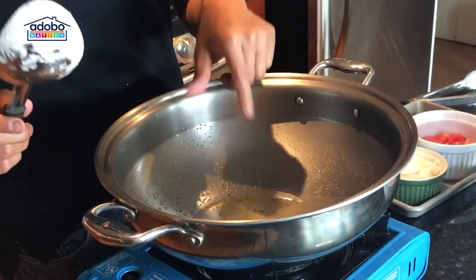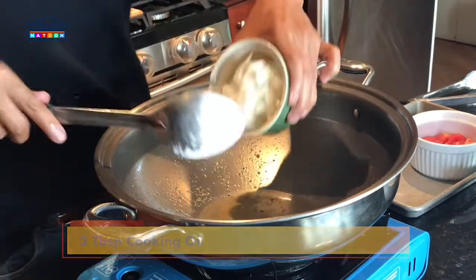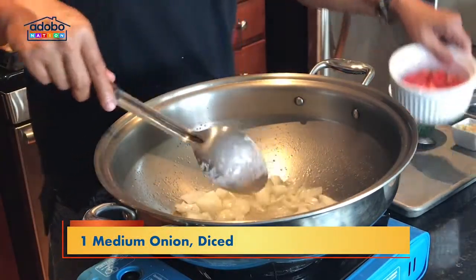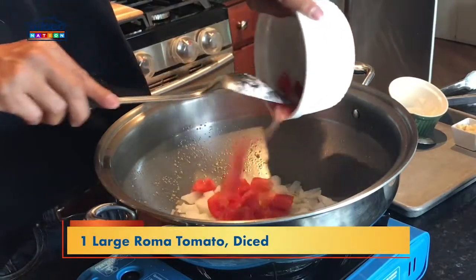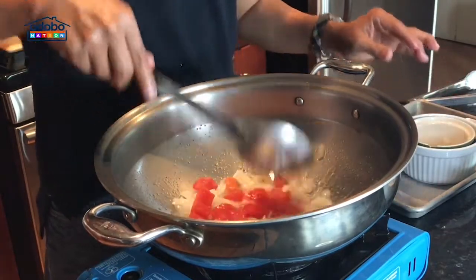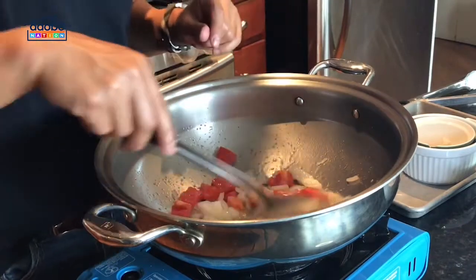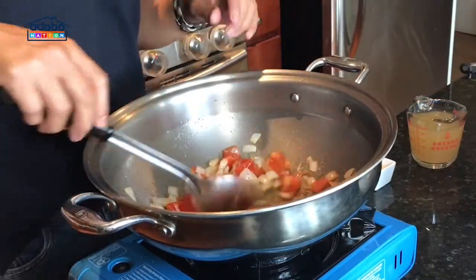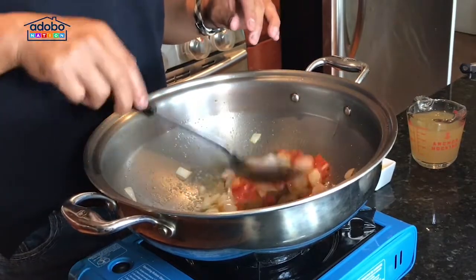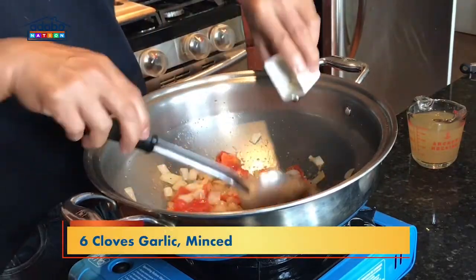I removed all the oil and left about two tablespoons of cooking oil. Now, we are going to sauté one medium-sized yellow onion. Adding one large Roma tomato that I cut in pieces, and we will cook this. Make sure you cook your aromatics well before you move on to the next ingredient. I cooked the aromatics for three minutes — I made sure na lutong-luto po siya at medyo mushy na siya. Then, I'm adding about six cloves of garlic, minced.